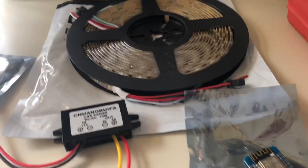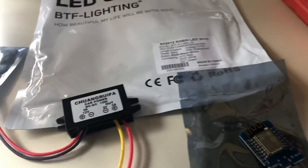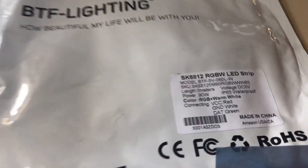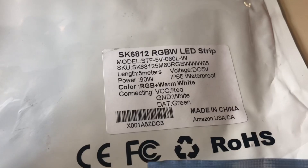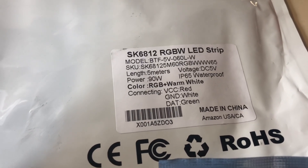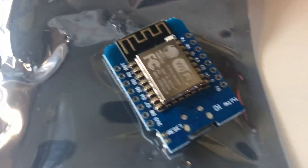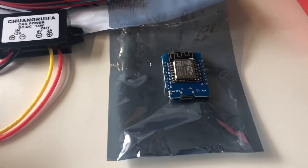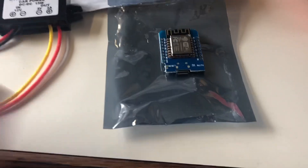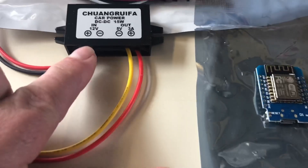The ingredients for this project are an individually addressable LED strip — this is an SK6812 RGBW. I got the warm white version off Amazon. Also a Wemos D1 mini and a 12-volt to 5-volt buck converter. All in all this is a very inexpensive project. I got a three-pack of these for about nine bucks.